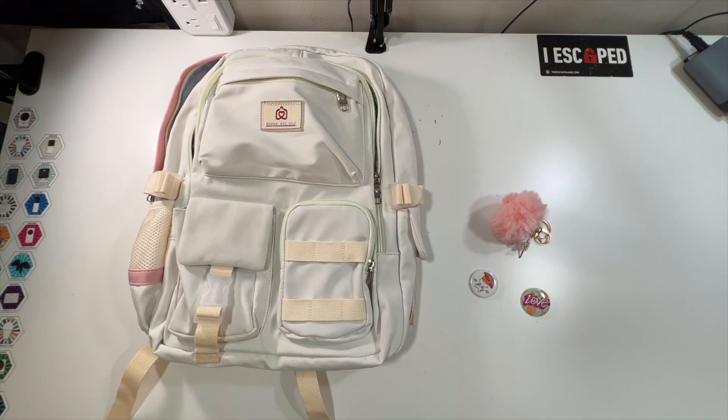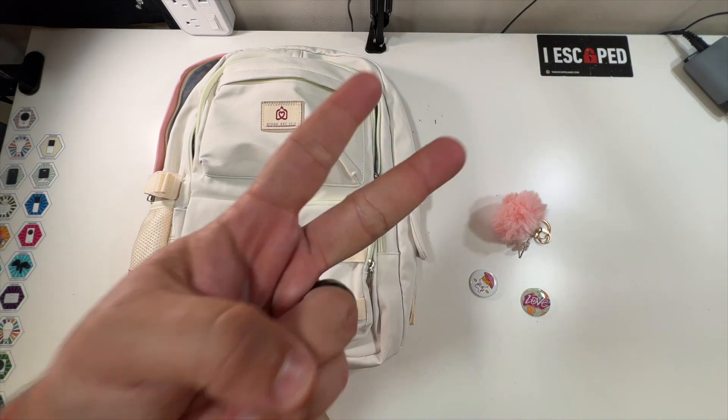Thank you all for watching this unboxing of this 15.6-inch school backpack. We'll see you in the next one — deuces!